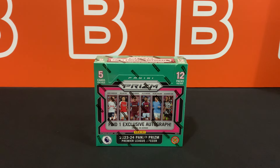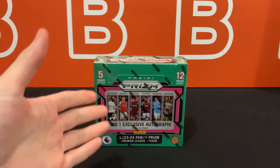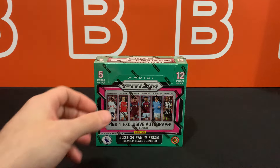What is going on YouTube? Welcome back to the channel. Today I'm going to take a look at the newly released 2023-24 EPL Prism International box from Panini. These dropped pretty quietly on third-party websites for around 200 bucks or so, and we're here to show you guys what this product is all about. So let's get right into it.